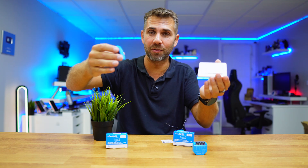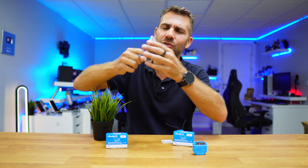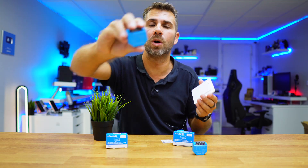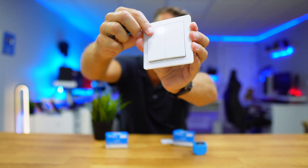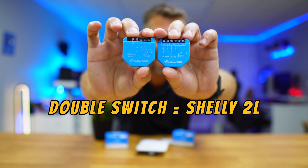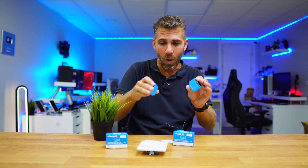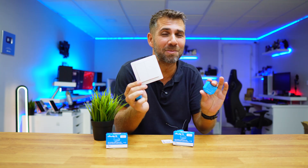I can control it while relaxing in bed or on the couch — just tap the button in the app and that's it. It's awesome, really simple to use and easy to implement. For those looking for a solution with no neutral, the Shelly 1L or Shelly 2L is the answer. If you happen to have a double switch, then the Shelly 2L is the way to go. The installation is exactly the same — the only difference is that the 2L has more connections to wire the second switch, but everything else is just as simple.